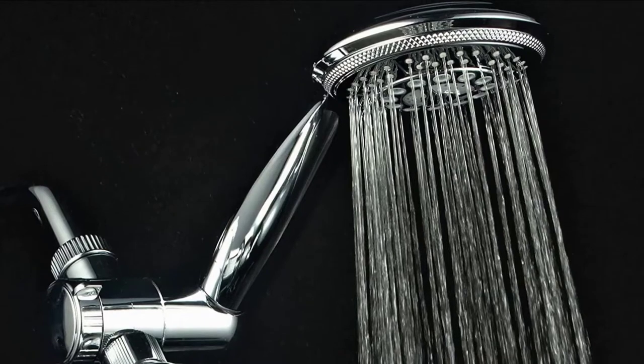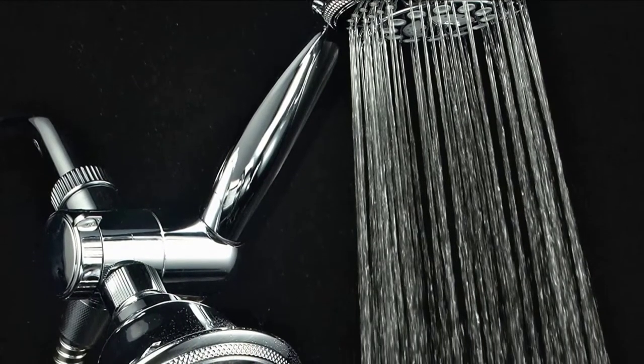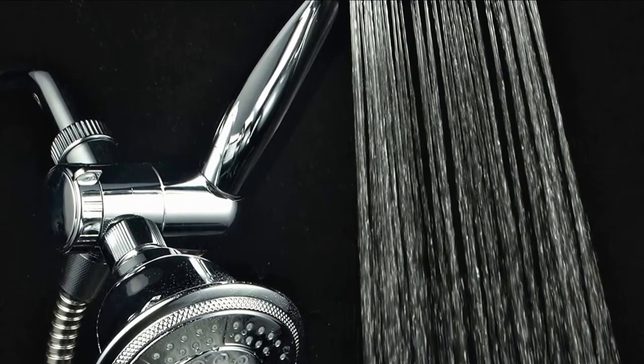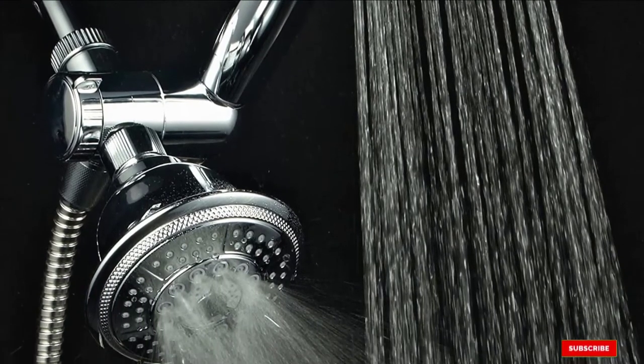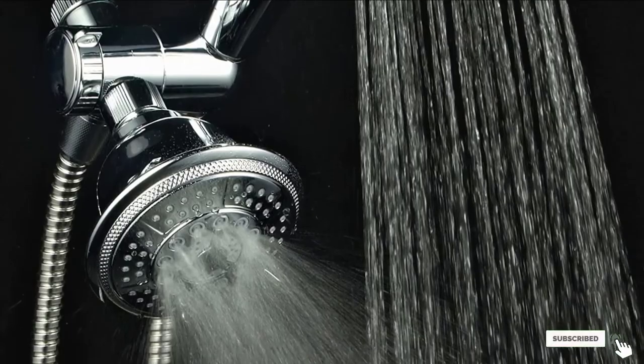Furthermore, it features a highly flexible stainless steel hose and conical brass hose nuts to enhance hand tightening. Installing it is pretty simple since it requires no tools or a plumber. In addition, it's compatible with any standard shower arm and it'll take you just a few minutes to install it.